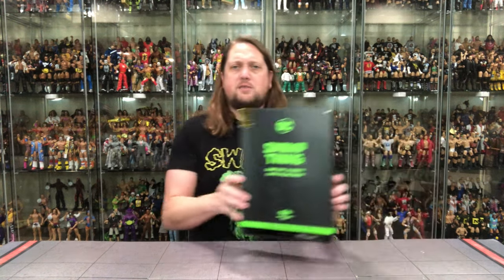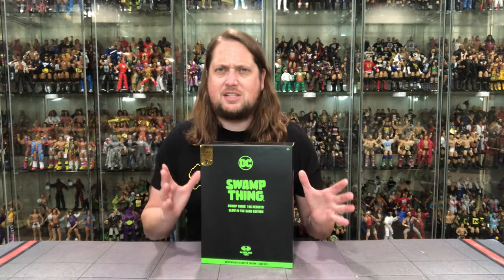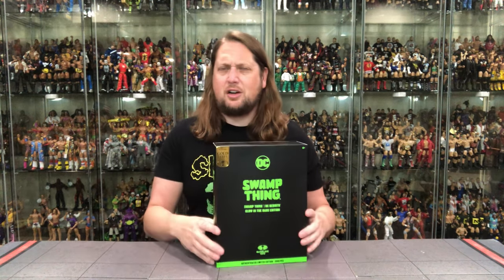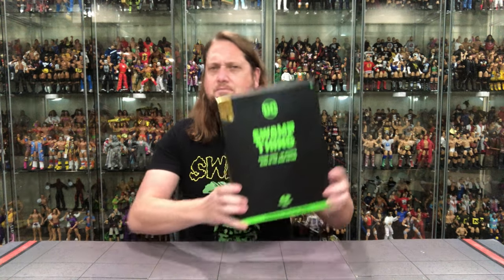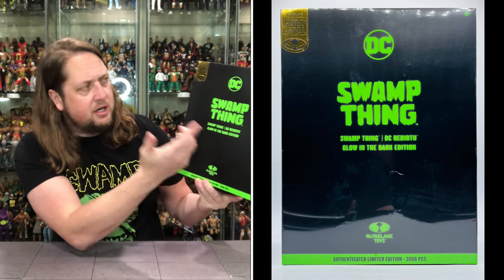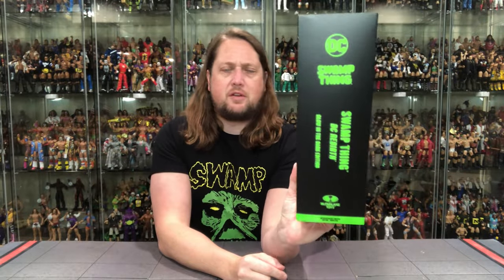We'll compare him to his Swamp Thing brothers later on in this video. It is very cool, very exclusive-like of McFarlane Toys. We've been seeing lately — be it the McFarlane Toys Store exclusives — having this clear cover over the box. But we do got Swamp Thing, DC, McFarlane Toys, Glow-in-the-Dark Edition, Green and Black Attack. Swamp Thing DC Rebirth Glow-in-the-Dark Edition right there. Gold label, of course — Amazon exclusive.